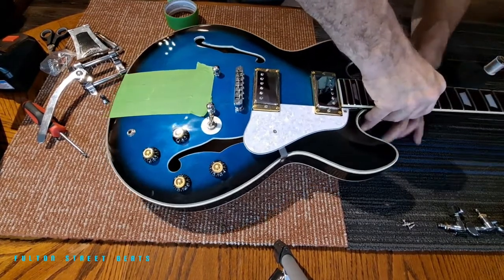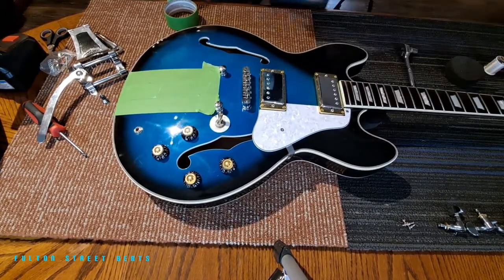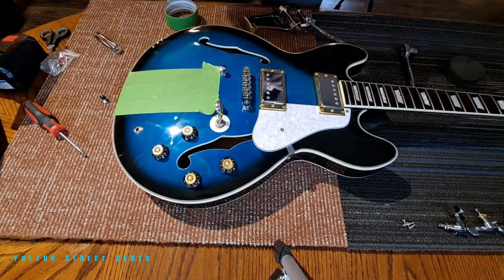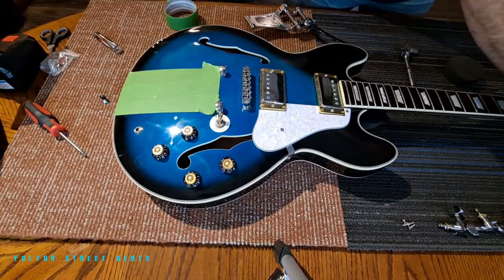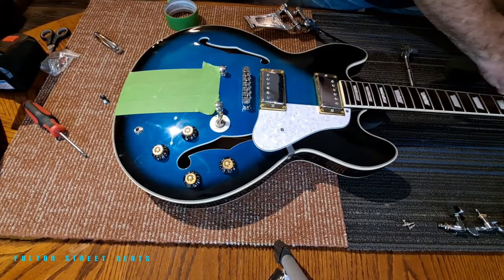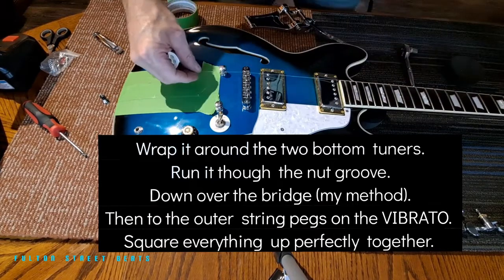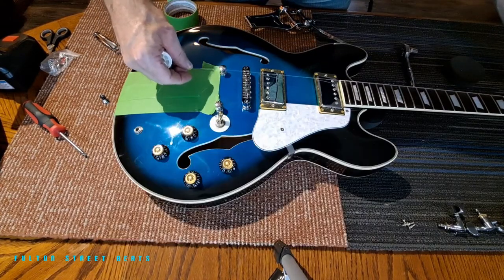I'm going to place a pad underneath the body to relieve a bit of that pressure. So we need string for the alignment. I've never done this before but I have watched videos, so that's what I'm basing it on. You're going to wrap the string around a lower string here, and we're going to run it down through the nut and through the bridge.